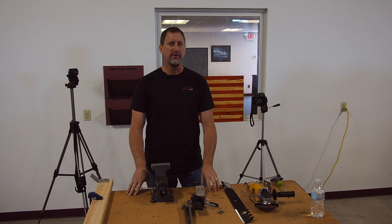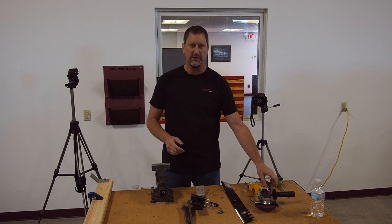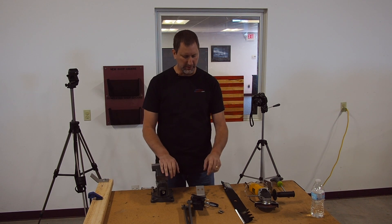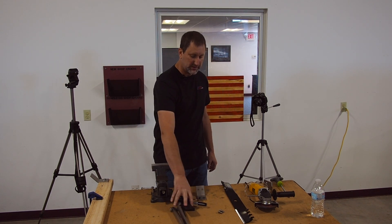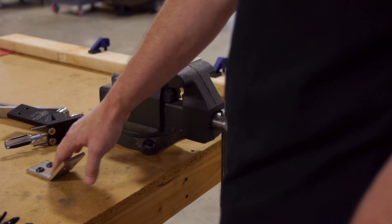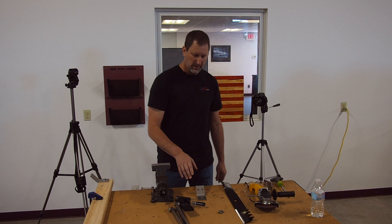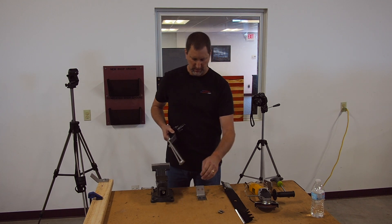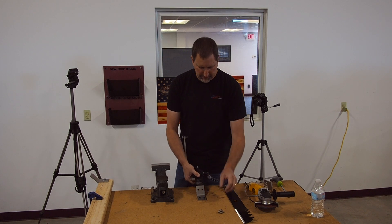Hi, I'm Denny with All-American Sharpener and this video is going to be about the different mounting options you have for your unit. The most common mounting option is to place it flat on a table or bench top. We call this a horizontal mount and it's as simple as mounting it to the tabletop.